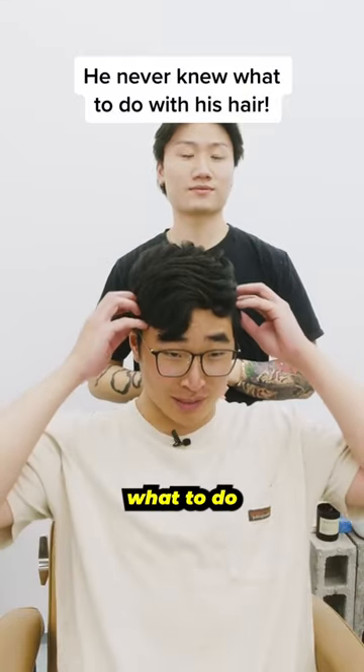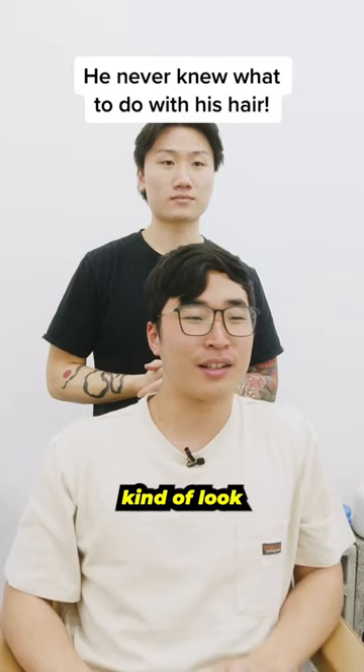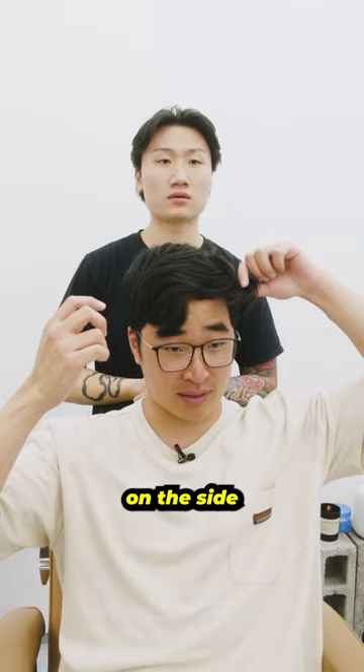I've always hated my hair, never sure what to do with it. I tried it straight and went for a K-pop kind of look for a bit — didn't end up liking that either. I just kept brushing it over. I struggle a lot with these pieces on the side right here, not really knowing where my part is.